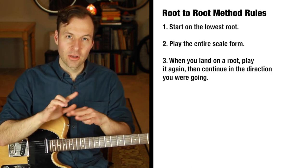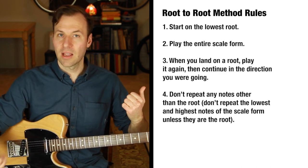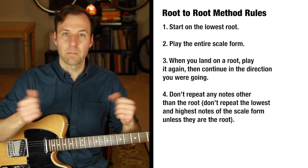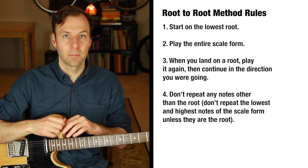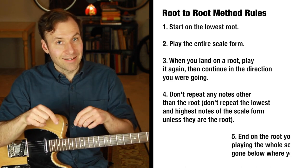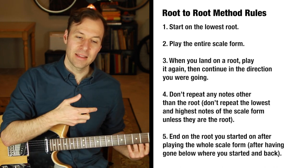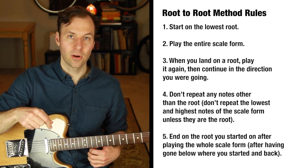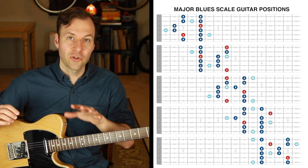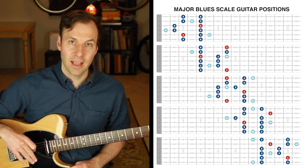Rule four, very important: you are not allowed to repeat any notes that are not the root. Don't repeat those outside notes — the lowest and highest notes in the scale form that we sometimes have a habit of pausing and repeating at the edge. You just bounce right off of them. You can only repeat them if they happen to be the root. Rule five: end on the same root you started on after playing the whole scale form. If there are notes below that root, go under, go beneath it, come back around, and land on that root you started on. That's the root-to-root method.